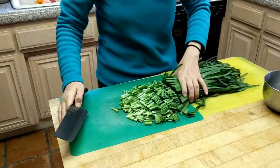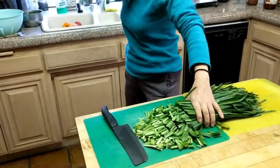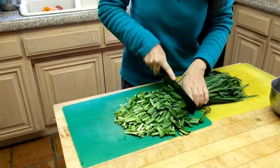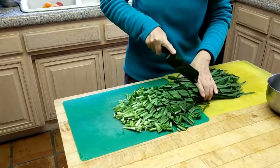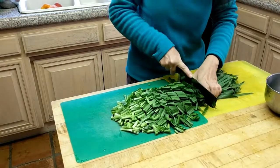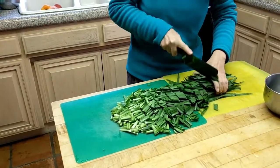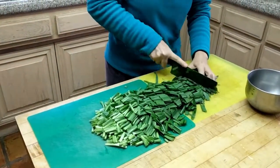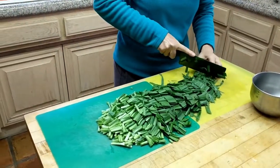This dish is so simple — anyone can make it. There are still a few messy parts to trim, but it's straightforward. Especially if you're really busy and have very little time to make any complicated dishes. I've got the chives cut and now the eggs.